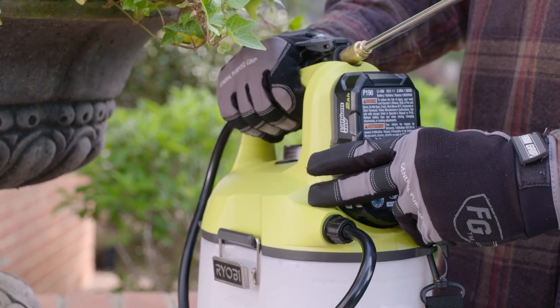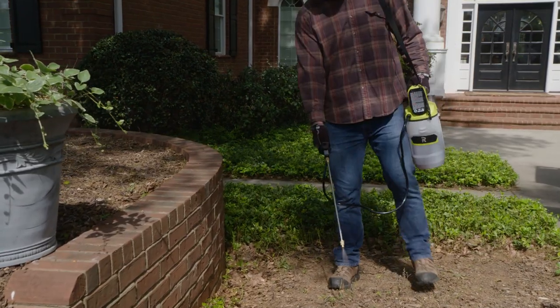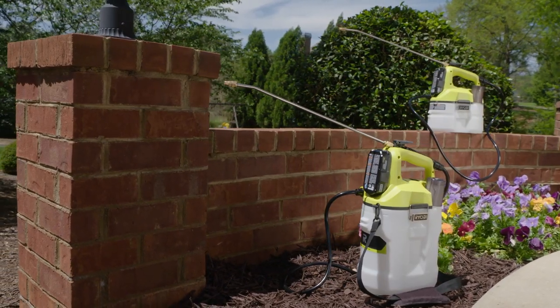Powered by a ONE+ 18-volt battery, the electric pump delivers consistent pressure, removing the demand for continual pumping. And both will spray 30 gallons on one battery charge.